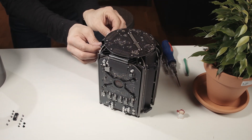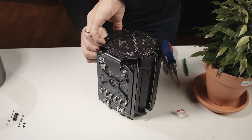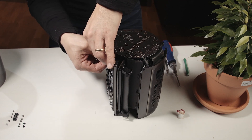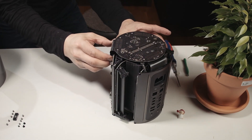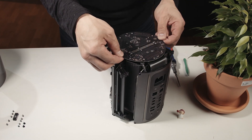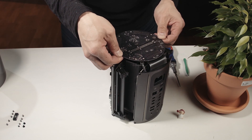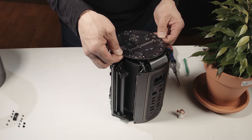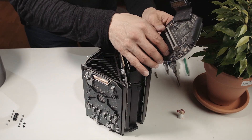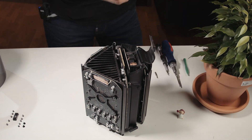Lift these two cable connectors straight out of the sockets — these are for the graphic cards. Like so. This is connected to the motherboard. And detach this cable connector on the other side of the board, like so, and put this aside.